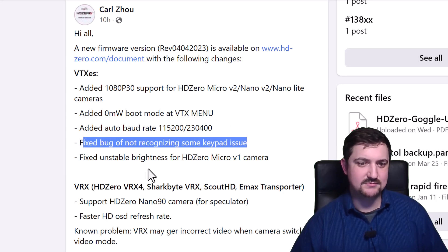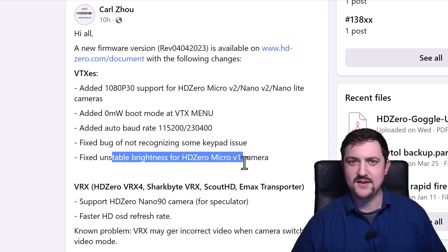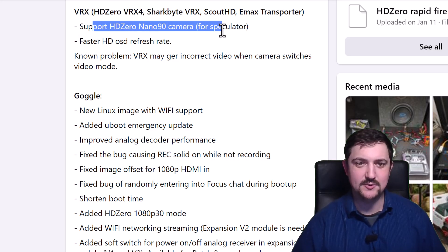Some keypad issues with the plug-in keypad have been fixed, and unstable brightness on the Micro V1 camera. The VRX systems — that's the SharkBite, VRX4, Scout HD, and the EMAX transporter — have been updated to support showing the Nano 90 camera.